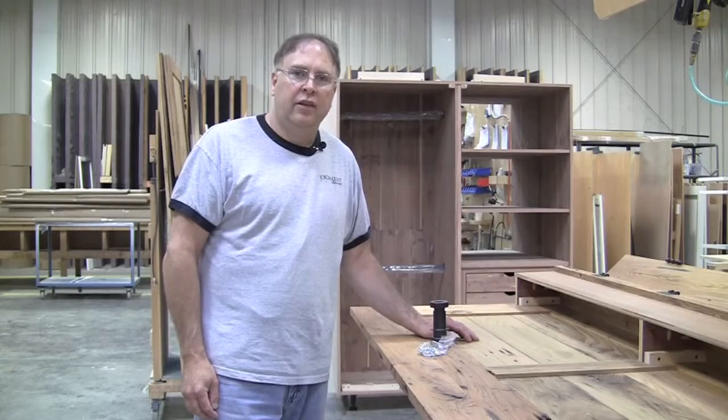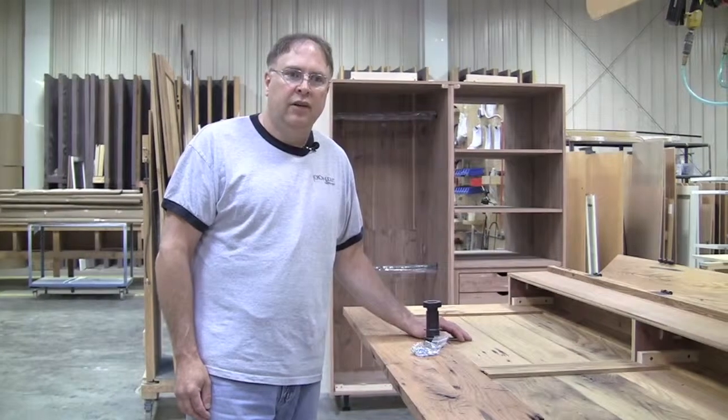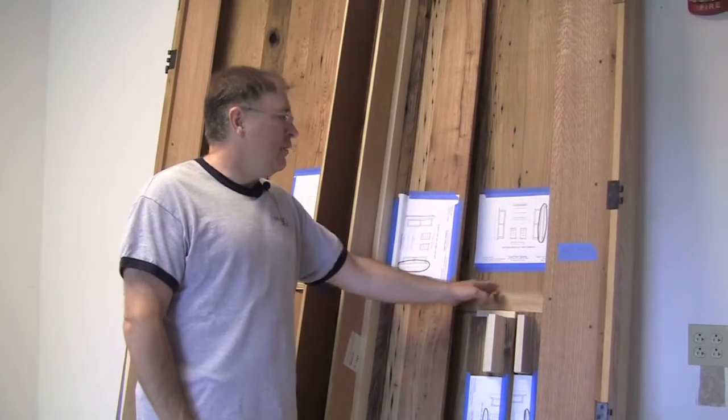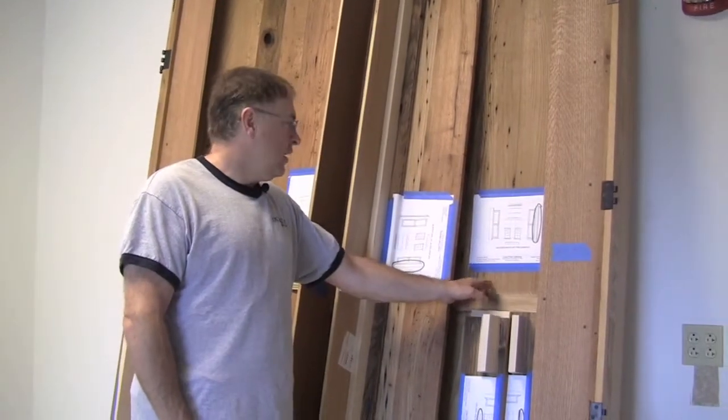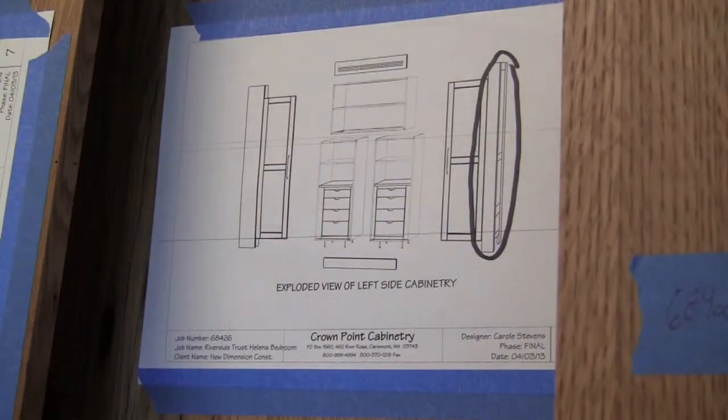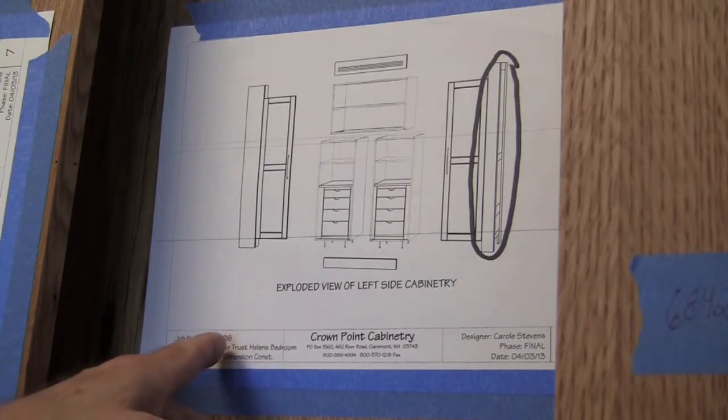Today we're going to discuss the assembly process of all the parts that make up the closets on this job. For ease of identification and installation, each part is labeled with an exploded view. It details the room that it's in, the job number, and the part that it is, and it will be taped to each piece.